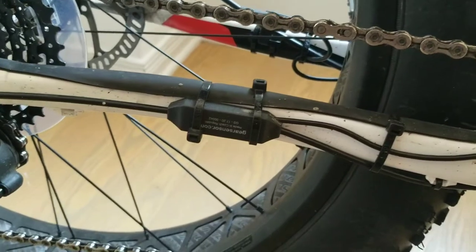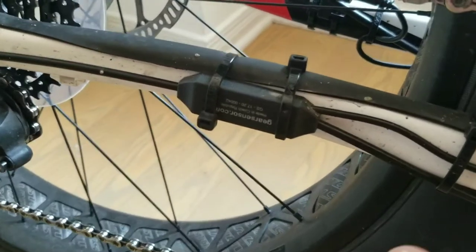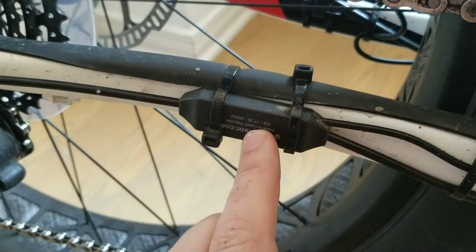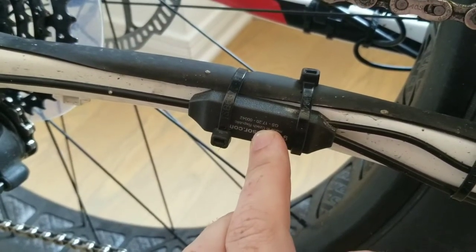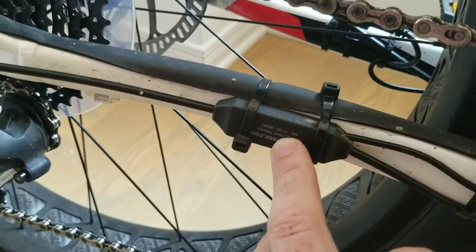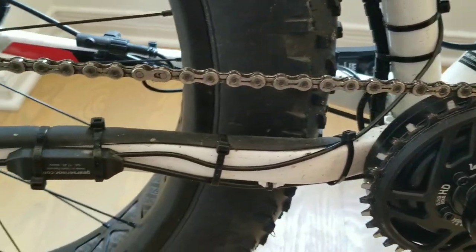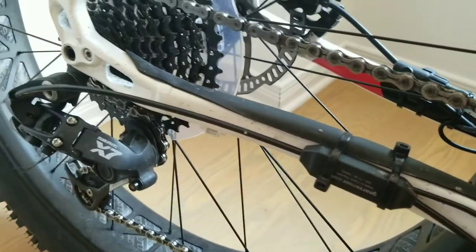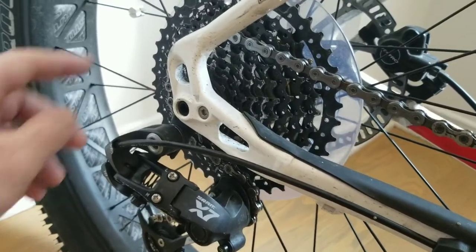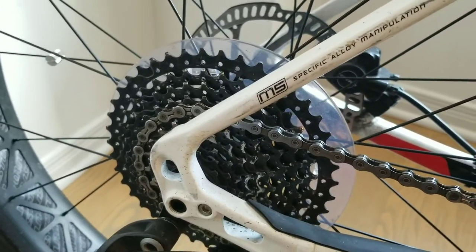When it comes to changing gear, it's just using the standard cable. I fitted the recommended gear sensor here and it recognizes when you change gear — when you push the button to shift, it cuts power to the motor. That means you get a smoother gear change, because if you're running power the whole time and you change gear, it's going to wear out the sprocket at the back pretty quickly.